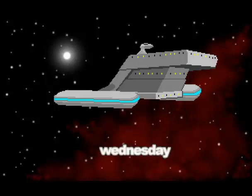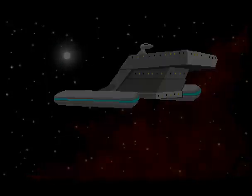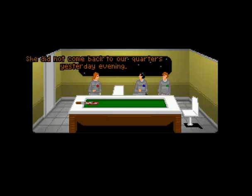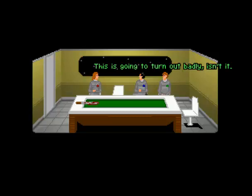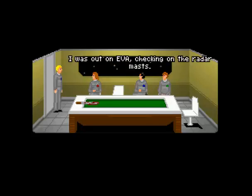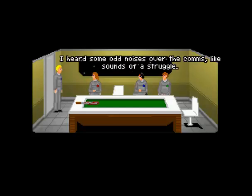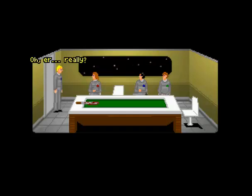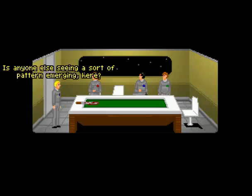Wednesday. Well, gentlemen, the distress signal has been sent. All we can do now is wait. Where's Serena got to? I'm not sure — she did not come back to our quarters yesterday evening. Oh God. It's going to turn out badly, isn't it? You have to remain optimistic. All very well saying that. Sorry I'm late. Doctor, nice of you to join us. Yes — what were we talking about? Serena is missing. I was on an EVA checking on the radar masts. I heard some odd noises over the comms, like the sound of a struggle. When I got back in, she was gone. Oh, really? Is anyone else seeing a sort of pattern emerging here?